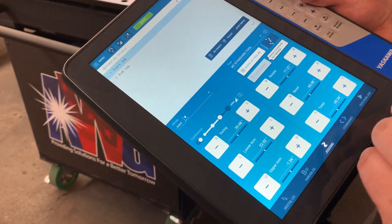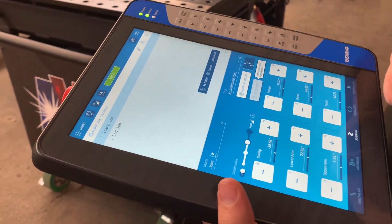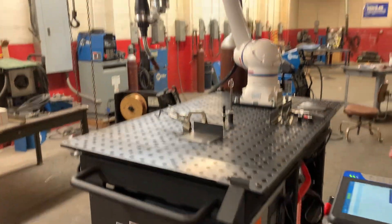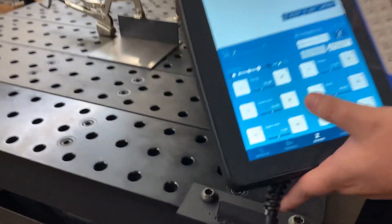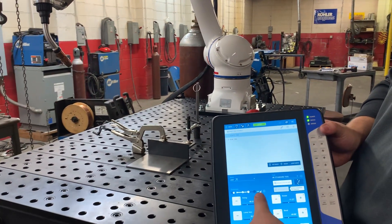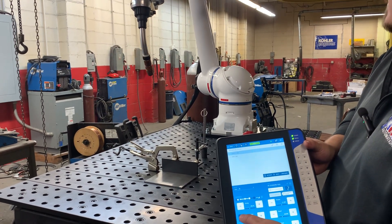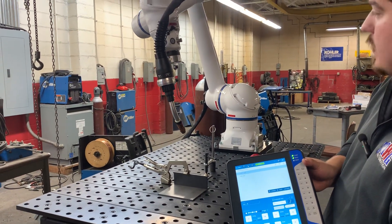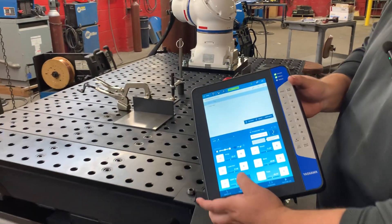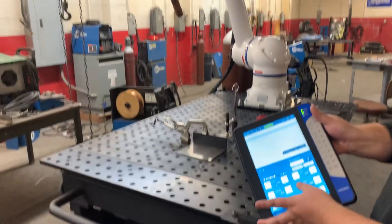Next we go into joint mode. This is one of your more traditional movement types, not exclusive to the smart pendant. A robot typically has six joints of movement, all labeled here: S, L, U, R, B, and T. If I hold S in the negative direction, I swing the robot in the negative, or positive for the other direction. The lower arm moves up and down with L, and the upper arm with U. Each joint moves independently — only the one you're selecting moves.